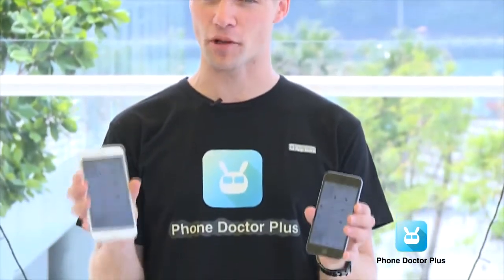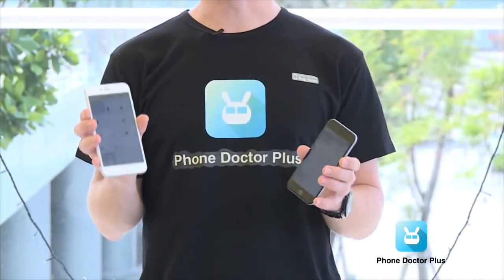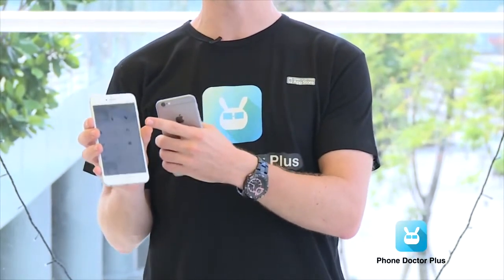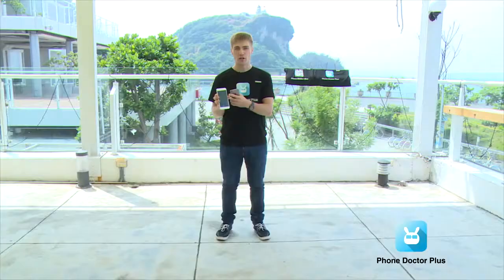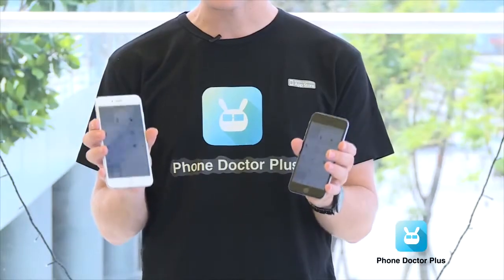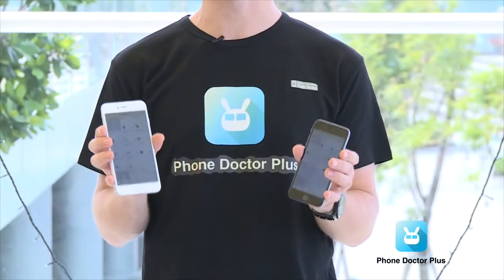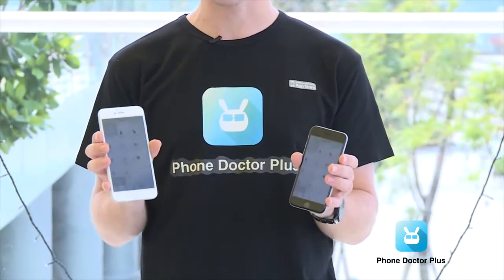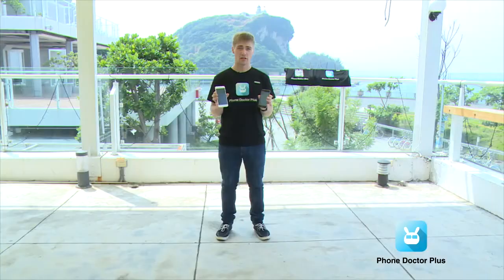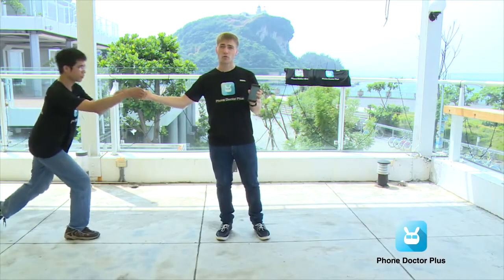What is up guys? I'm Richard from Phone Doctor Plus and today we're going to test the iPhone 6 and the iPhone 6 Plus. One very interesting point is the iPhone 6 Plus and its large display — the largest ever made on an iPhone — making it very interesting to drop test. In our test we're not just going to check the outside but also the inside of the phone, using the Phone Doctor Plus app to check all 27 basic hardware functions inside. So without further ado, let's check this out.